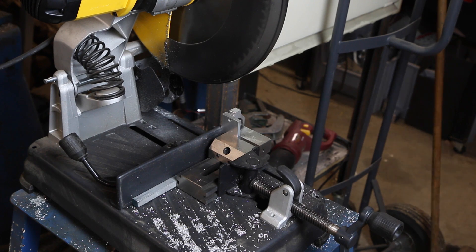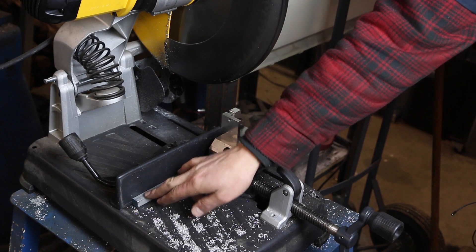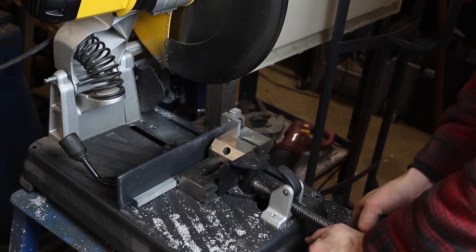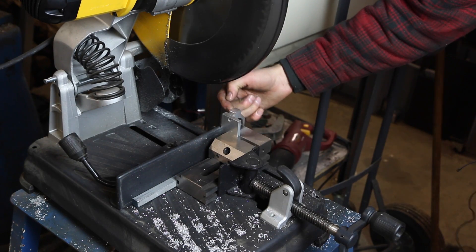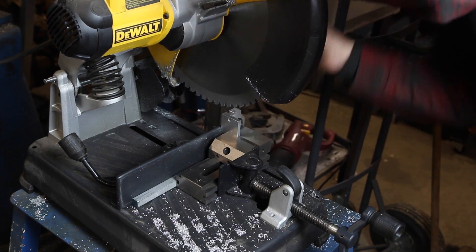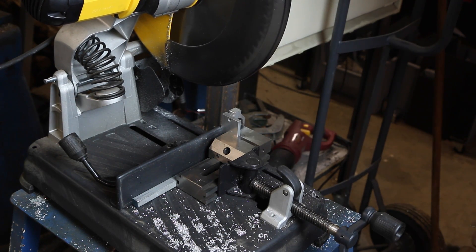Here is the DeWalt setup to make that slot. These saws are incredible, but they are also the most dangerous tool in the shop. You are an idiot if you think you can risk anything less than a rock-solid fixturing solution. I've got a machinist vise and toolmaker's device, with a little piece of half-inch material to offset the clamp. It's tight as can be. Tolerance isn't that critical here, so nice and easy — because it's well secured, we should get a good cut quality.